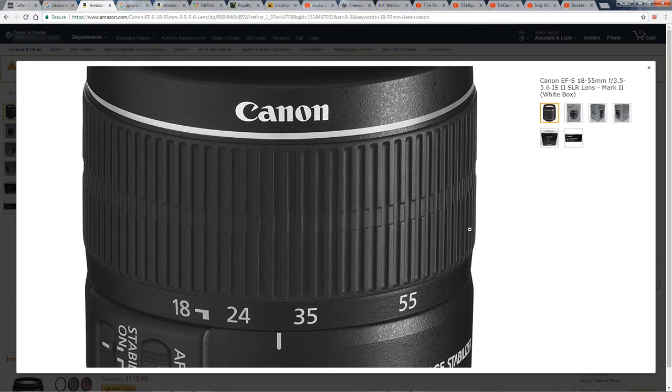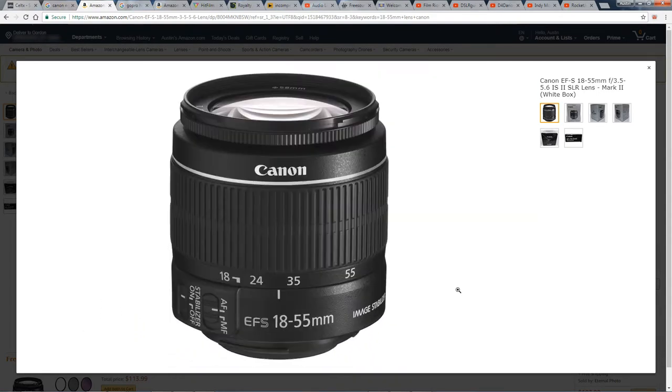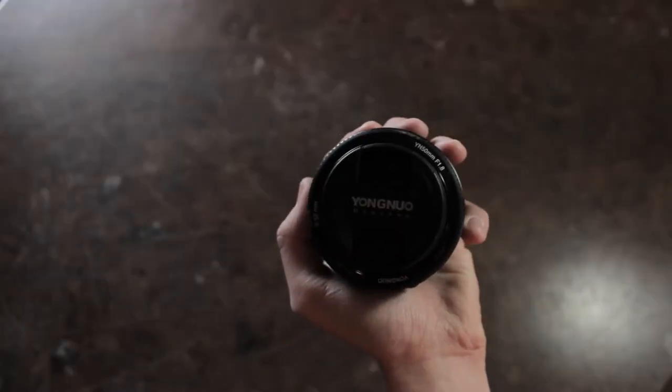You should really focus on things like lighting and sound before the camera. I typically use the 18-55mm kit lens that came with the T3i. It's just a great universal lens that can really capture whatever you need it for, and just recently I got this Yongnuo 50mm lens, which is fantastic for that shallow-focused, compressed look you see in movies.